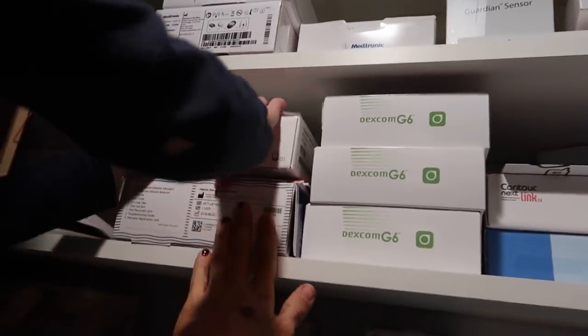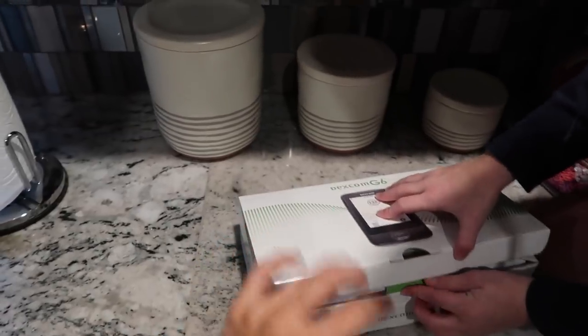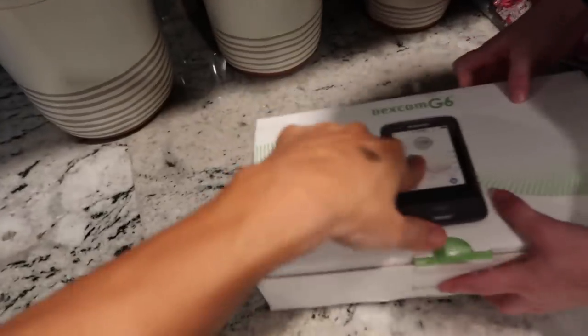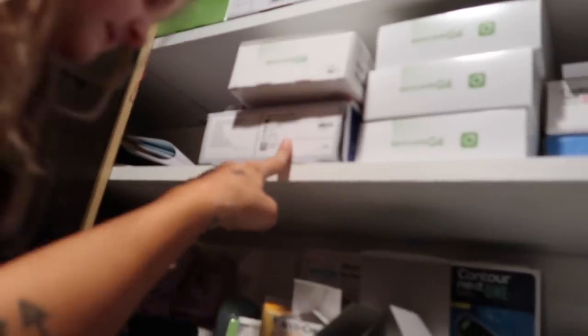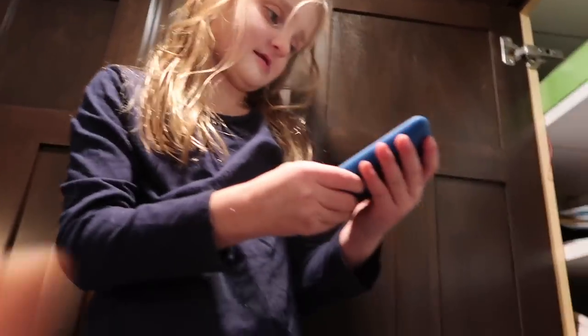So then we'll go here — this is her Dexcom G6. This is just the box that held her monitor. We keep all those. Here's the monitor — it used to be pink, but I turned it to blue because Grayson wanted it. And that would check her blood too, but she uses her iPod.